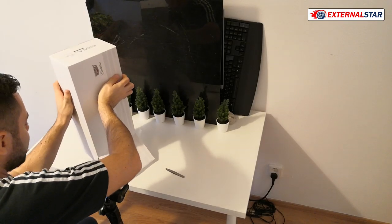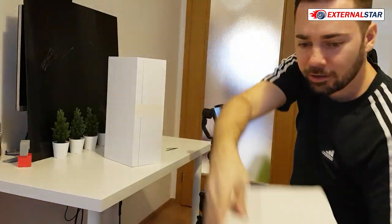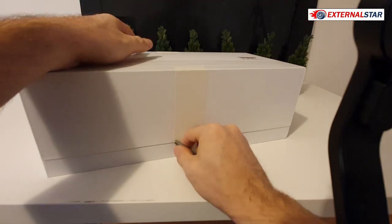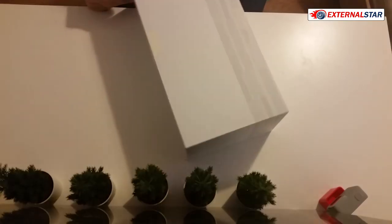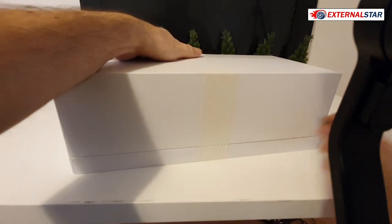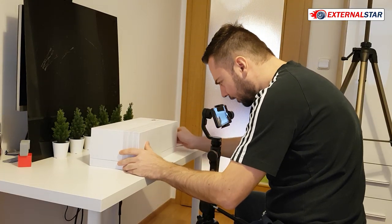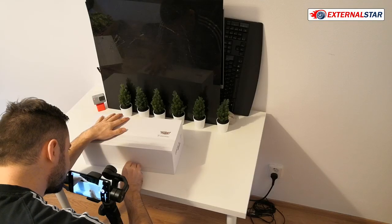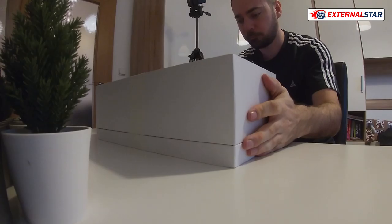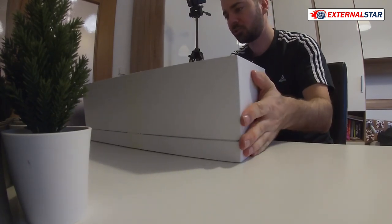I have no idea what it means but I don't care too much. Let's take it out. There's another nice box inside and I will now be very careful to open this one. Let me first cut it here and then also cut on the other side to be absolutely sure. That should be enough. Is there anything else on this box that should be mentioned? There's nothing on the bottom, it's a plain white box with no details.